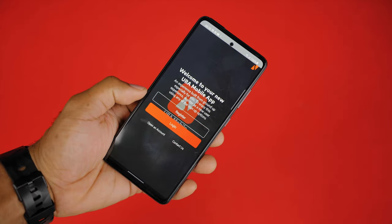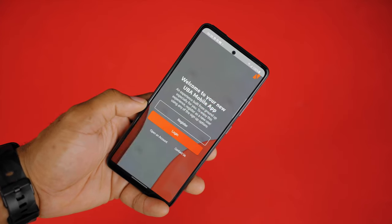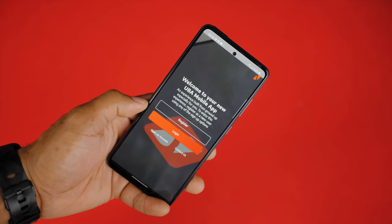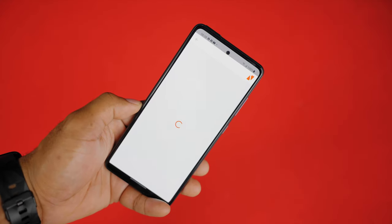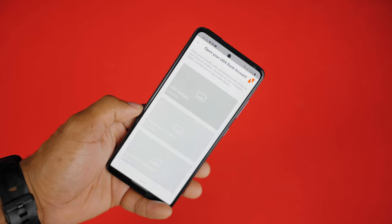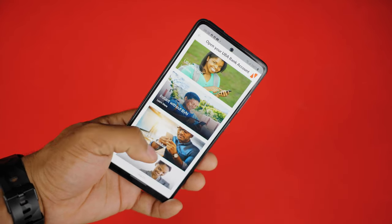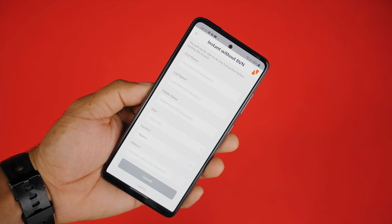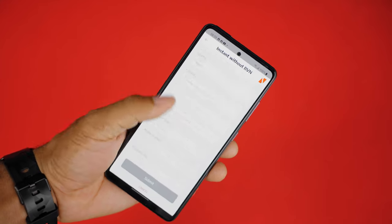To open a UBA account today is quite simple. After you install and launch the app on either your Android or iOS device, click on 'Open an Account' at the bottom of the launch screen. Select your country and then select the account option that best suits your needs. Fun fact — you can even open an account without having a BVN using this app.